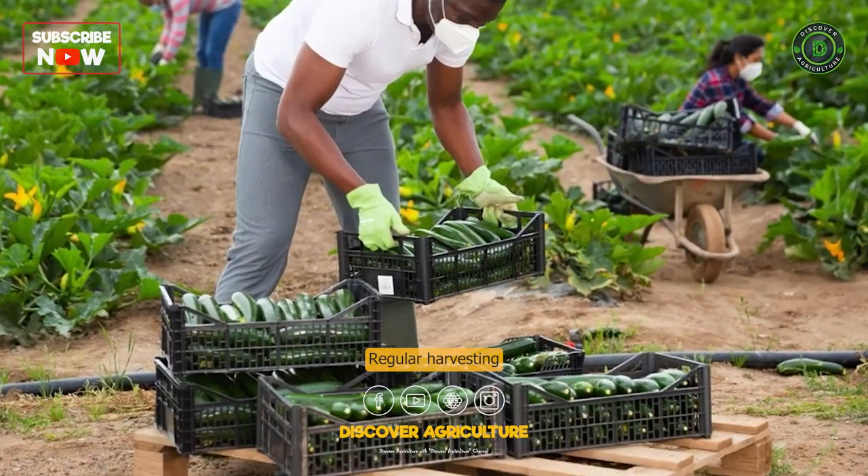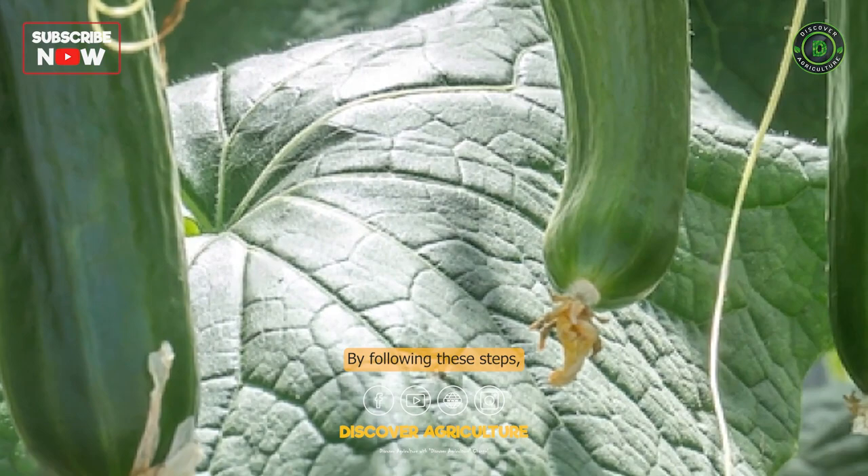By following these steps, you can grow healthy and productive zucchini plants that will provide you with a bountiful harvest. Good luck with your zucchini farming.